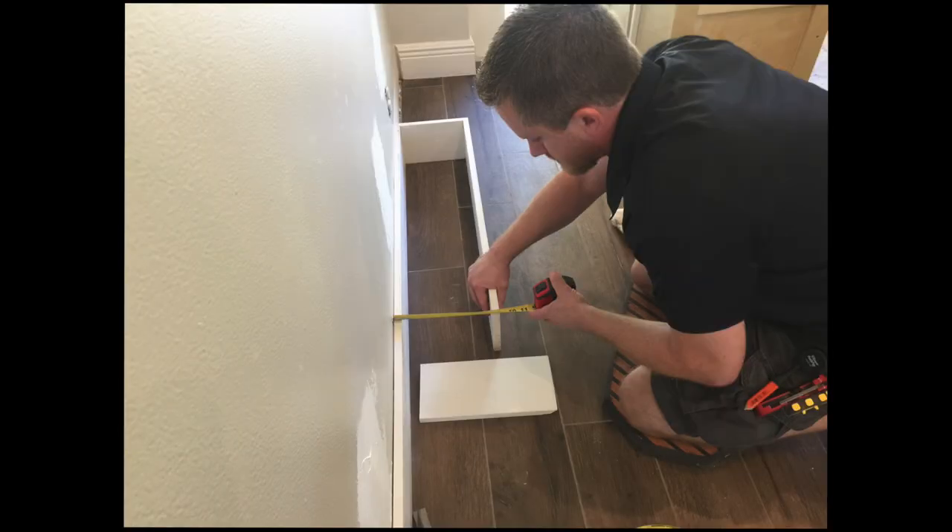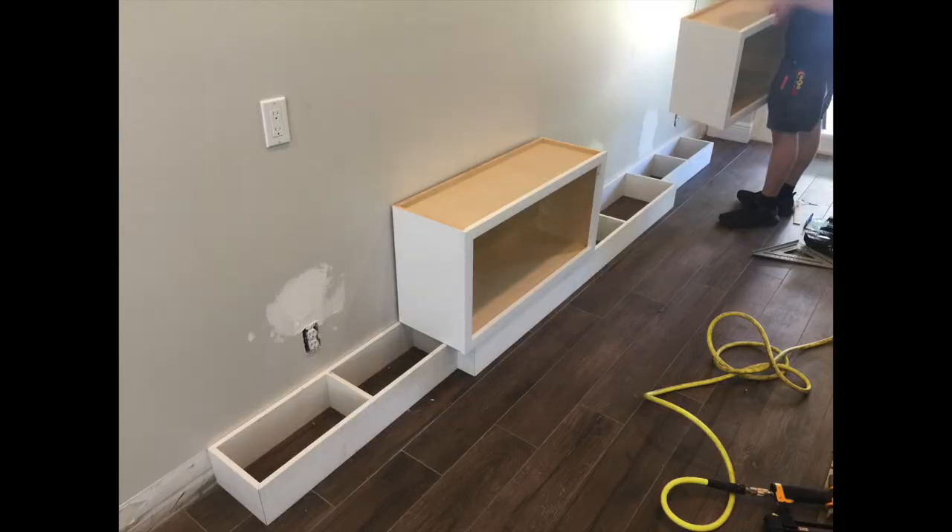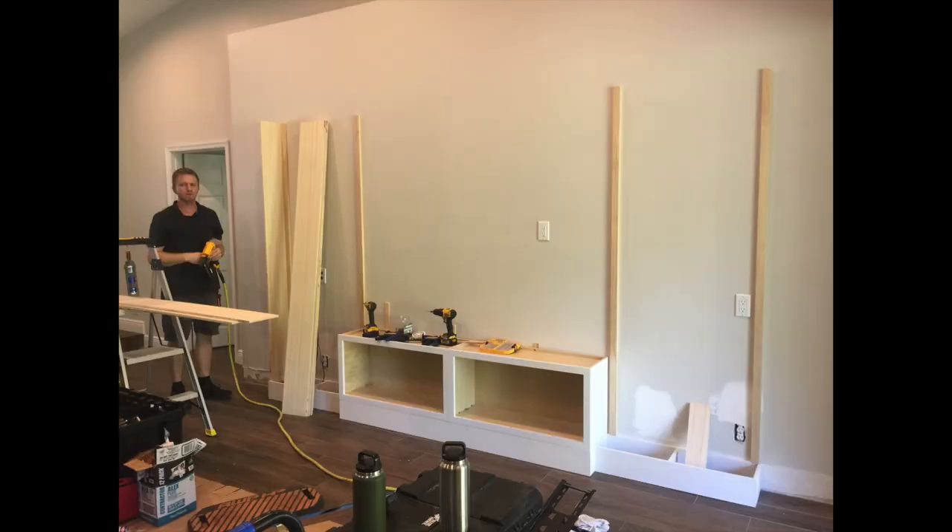We're going to want to make it a very slim unit so it does not protrude too far from the wall. We're going to do it around nine inches, and then in the center where the two cabinets are going to go, they're going to be 12 inches deep. We're going to start installing some of the vertical wood now.